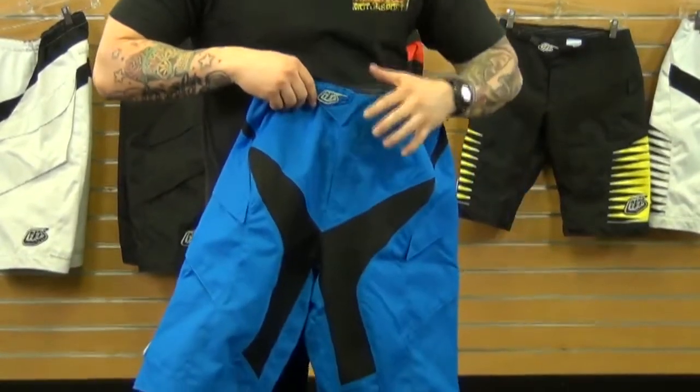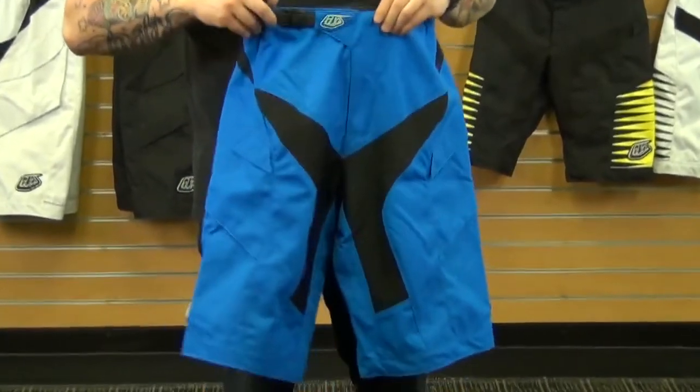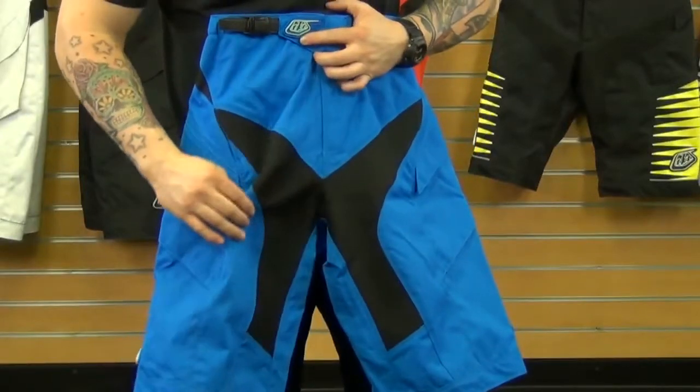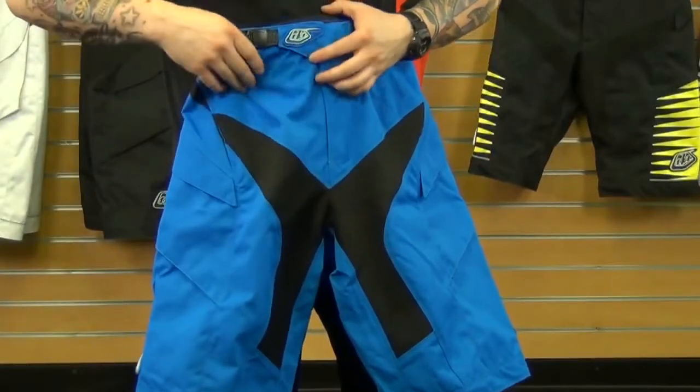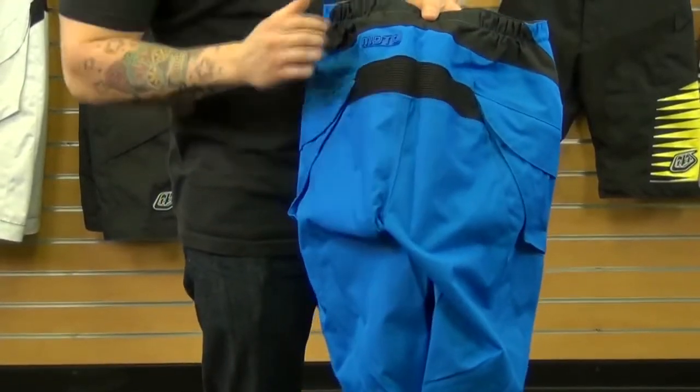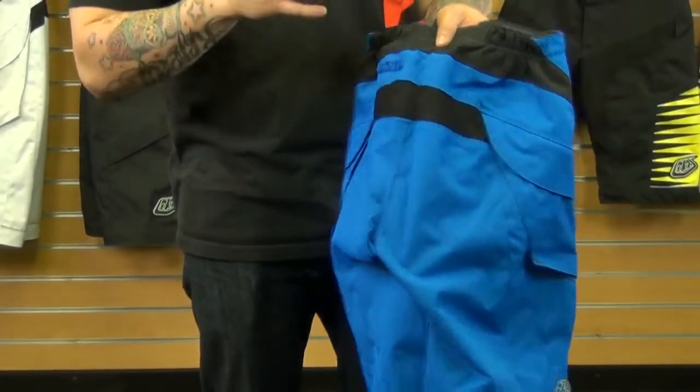Now, it's made from a 600 denier polyester, so this is going to add maximum durability and protection for you. It offers a four-way stretch panel made of spandex, found in the crotch area, and it's also incorporated in the yoke, so this is going to move with you while you're riding.